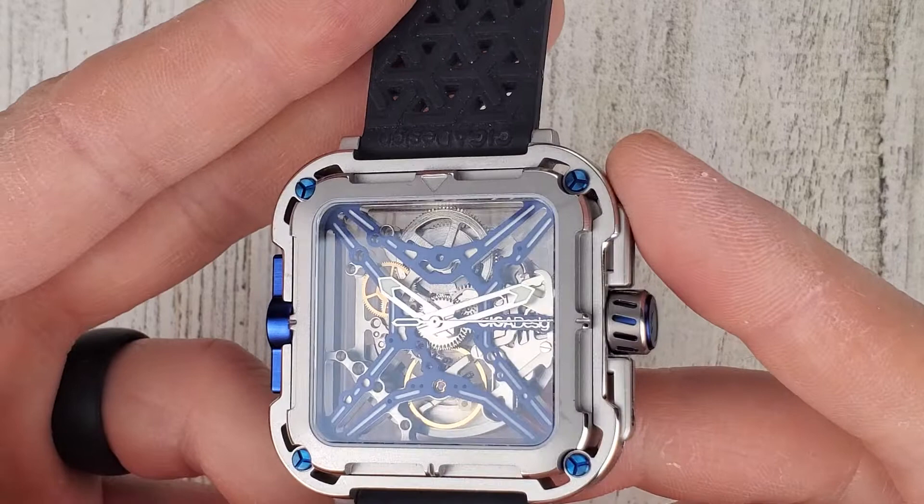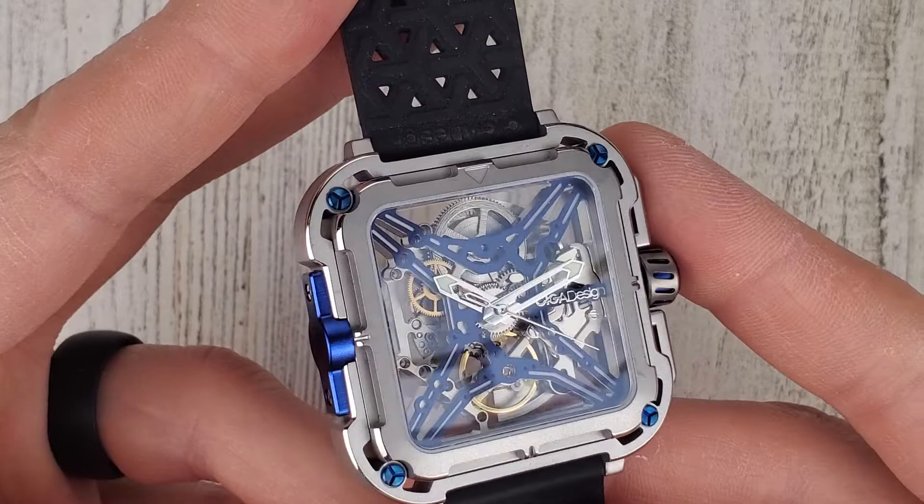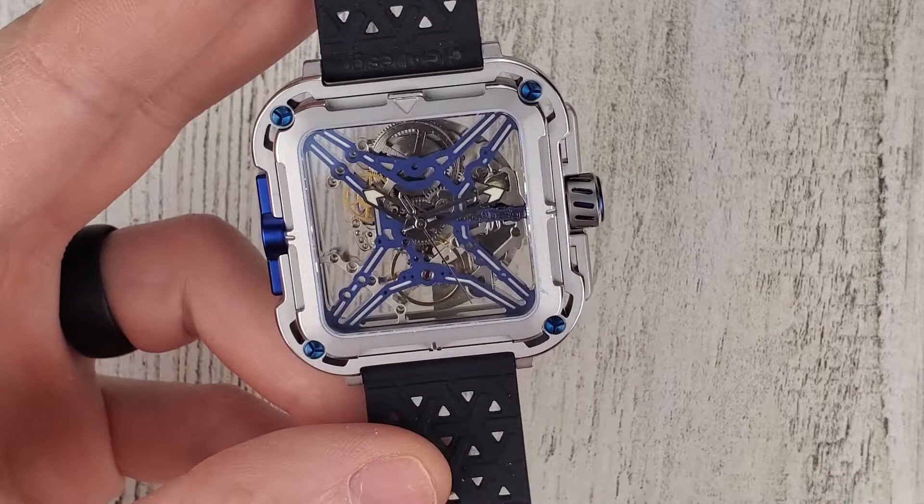I believe there's a trick here with the lume. I have not looked at the lume yet — we'll check out the lume towards the end of the video. But very cool looking watch, and you can see here: Siga Design.